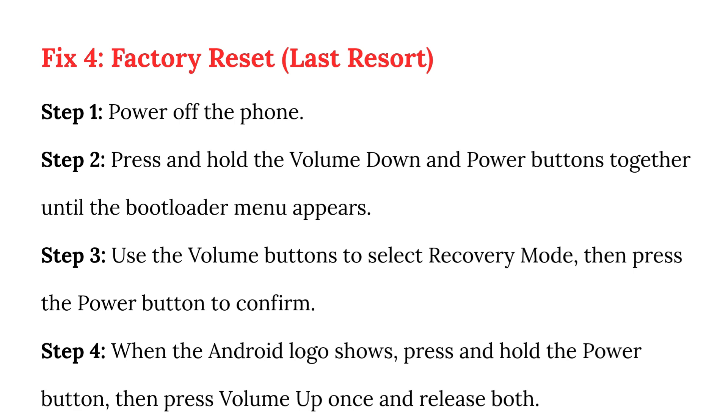Step 3: Use the volume buttons to select recovery mode, then press the power button to confirm. Step 4: When the Android logo shows, press and hold the power button, then press volume up once, and release both.